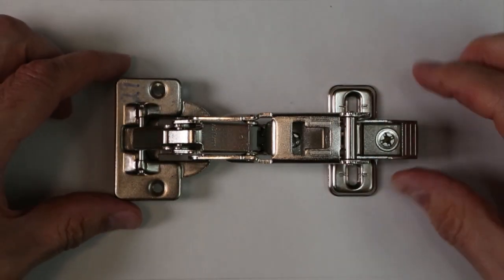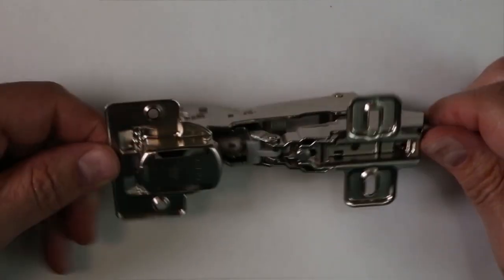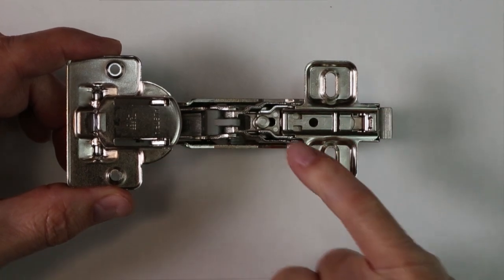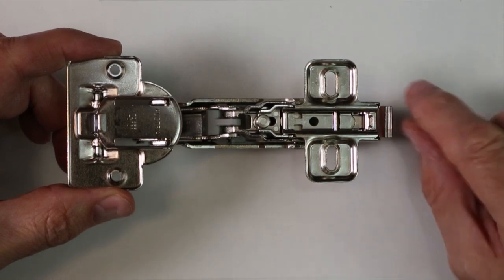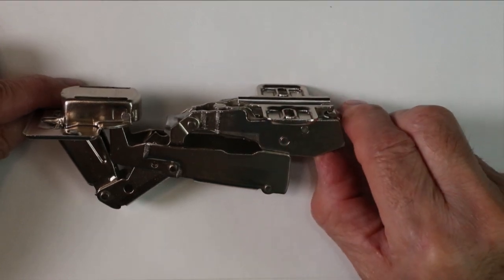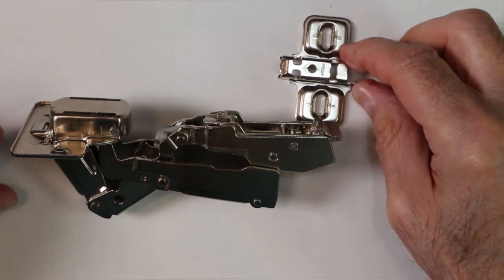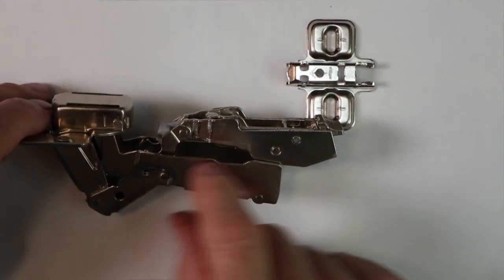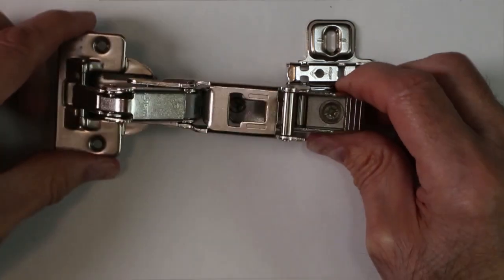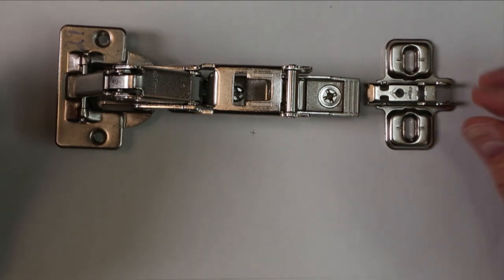One more thing about these hinges: the mounting pads. The end with the raised section in the center goes on the door; the other side goes on the cabinet. There's a pin and a lever — moving the lever sideways releases the plate so it can come off. This means the part stays in the door, and with a push of that button you can take the door off from the frame — really useful when you want to do painting on the door.